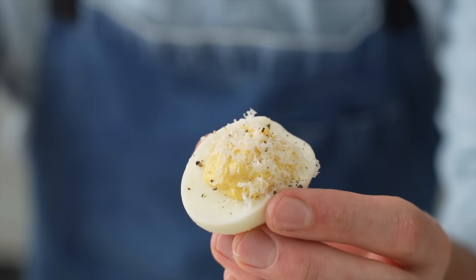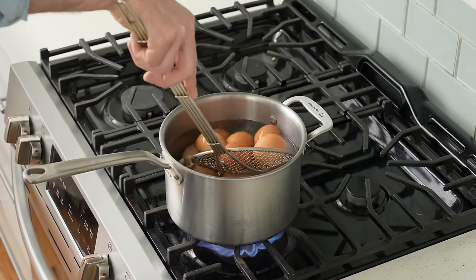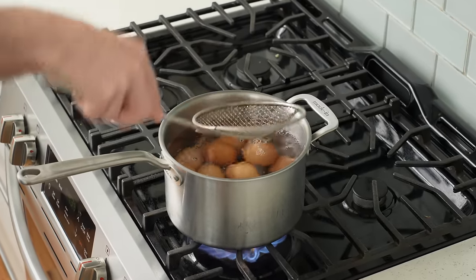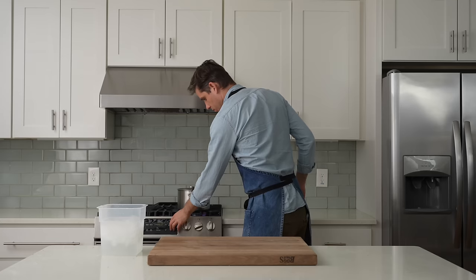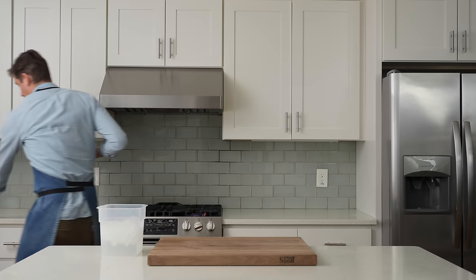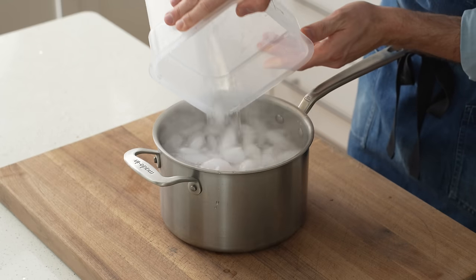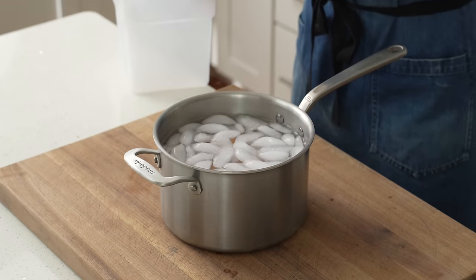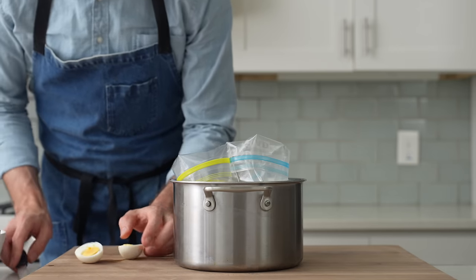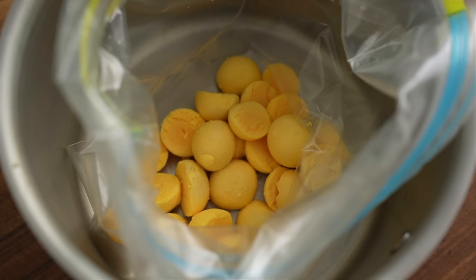Up next: perfect deviled eggs that taste like Caesar salad. To make them, I'll drop 13 eggs into two quarts of boiling water, using a spider to cradle them against the side so they don't crack. I'll set a 12-minute timer. After 12 minutes, I'll drain the boiling water, then top the pot with a gallon of ice water to stop the cooking and avoid green edges and a sulfury flavor. I'll peel all 13 eggs and drop the cooked yolks into a large freezer bag — I cook 13 instead of 12 so I can overfill the egg whites.